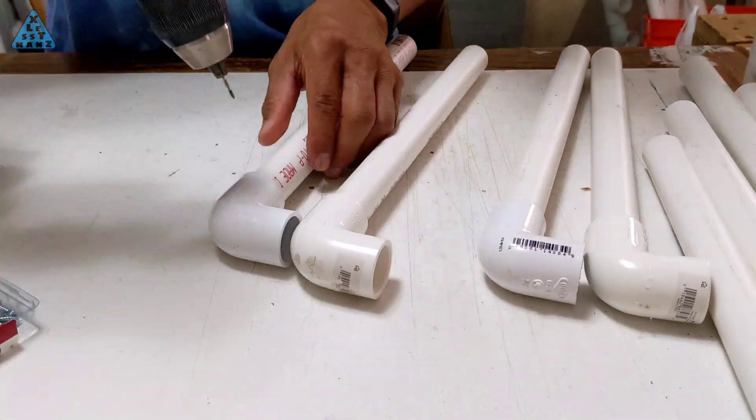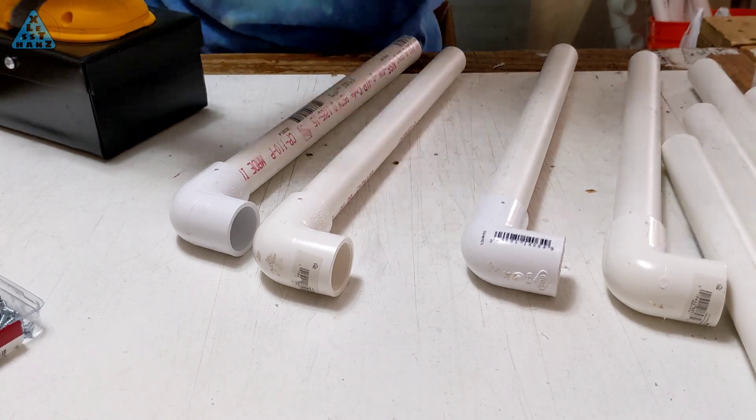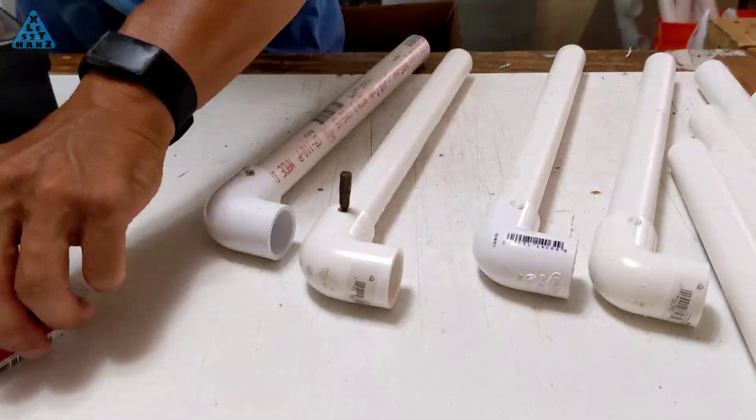I'm using half-inch long number six flat-head screws to secure the pipe to the joints. Because the backpack could possibly hold a lot of weight, I'm using two screws per connection, screwed in on opposite sides of each other.